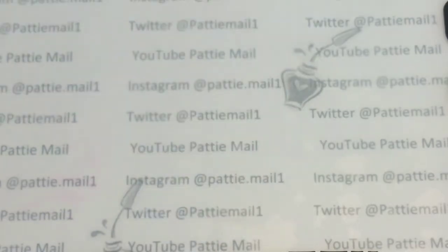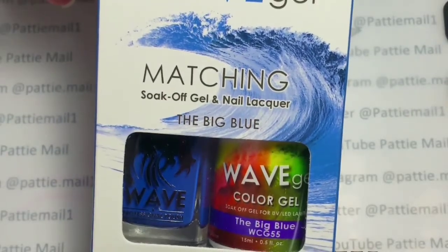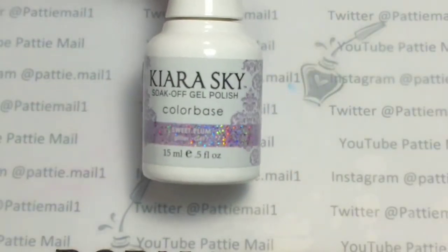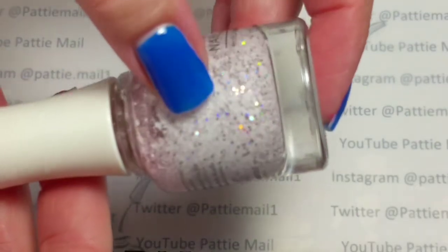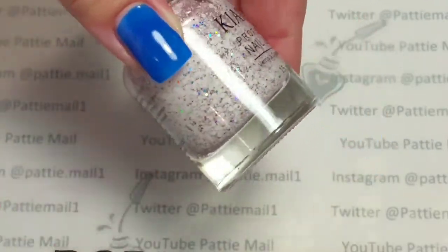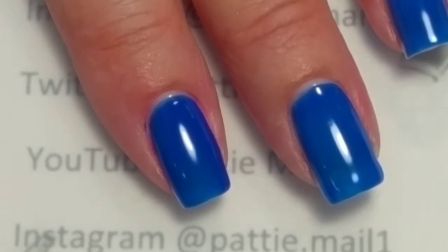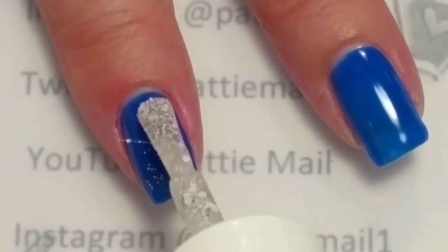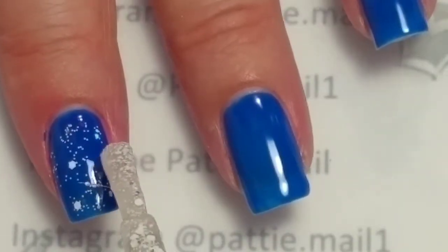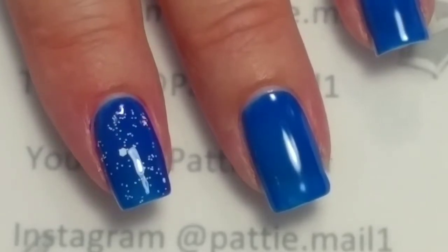First I'm going to put Wave Gel Base Gel on and then I'm going to use Wave Gel's The Big Blue. I have two coats of Big Blue and now I'm going to add Kira Skye's Sugar Plum, which is really just a white and holographic glitter. This is the regular formula but I'm going to use the gel. This is pretty packed with glitter but I just want a little bit. I'm going to do that to all of my nails and then cure it and come back.